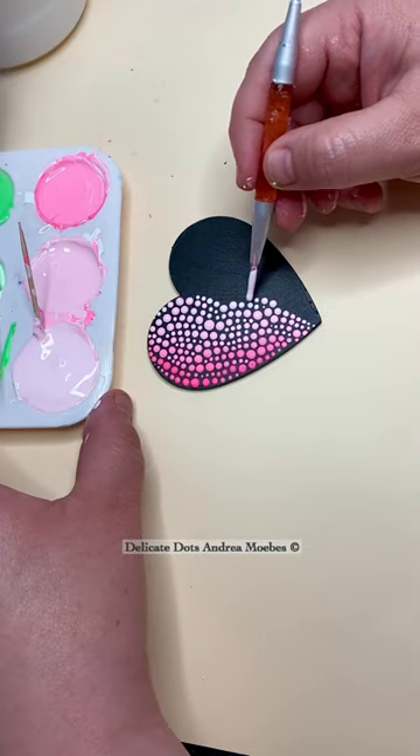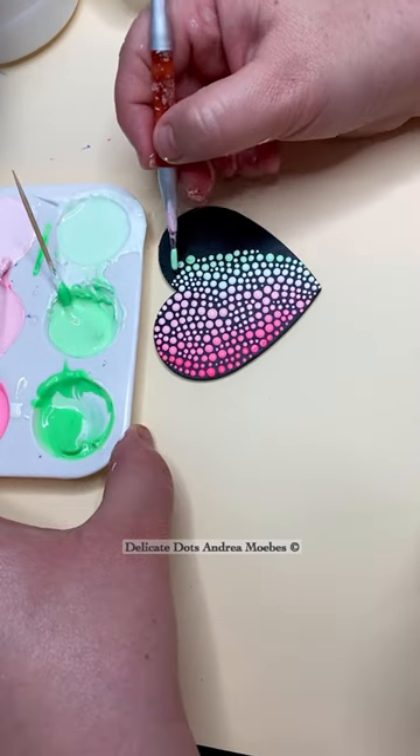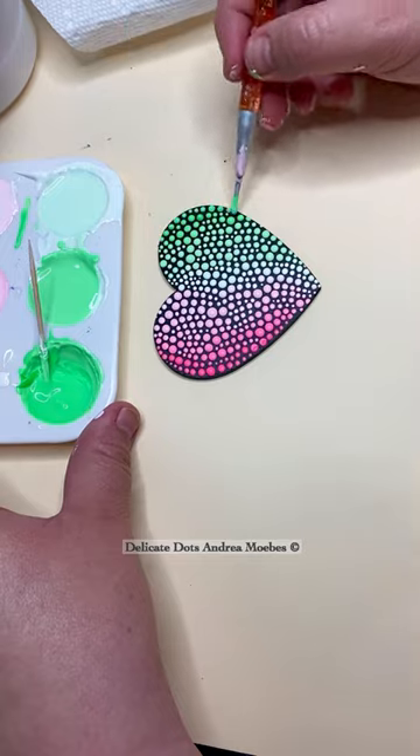Once I get to almost a white with just a hint of pink, I'm going to switch to a green that is super light, and then slowly add in the darker green to get this nice little transition.